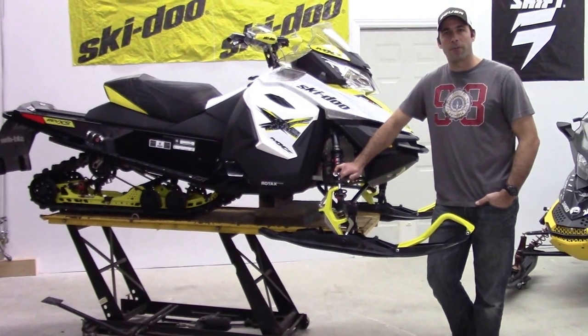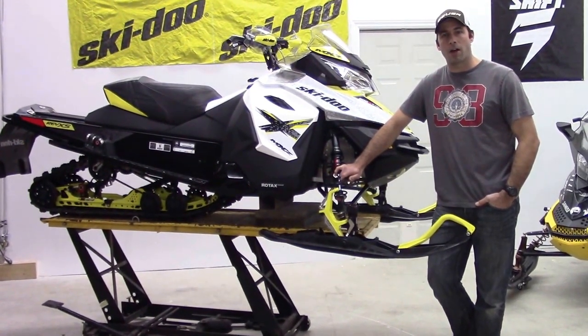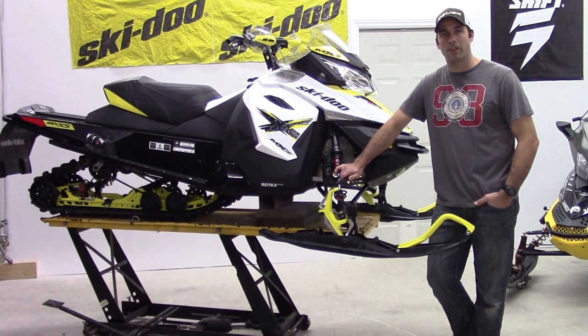Hey everybody, it's Steve from Rafio Motorsports. Today we're going to have a look at the carbides on this pre-production 2016 Ski-Doo MXZ 800.